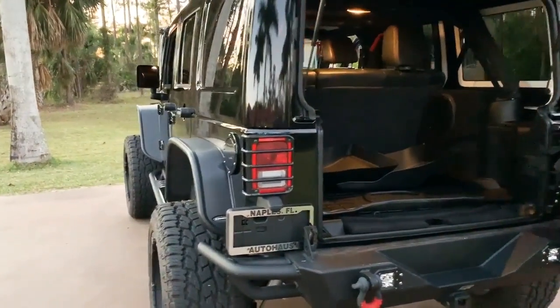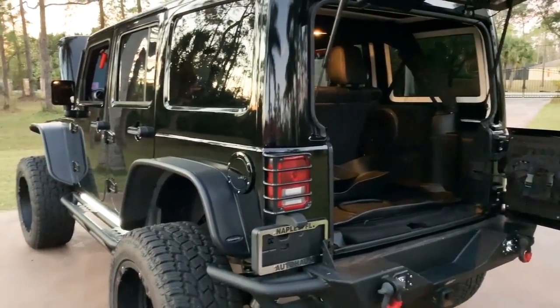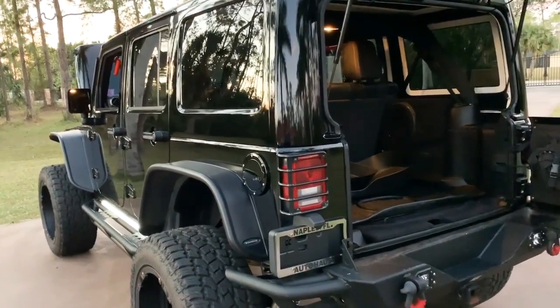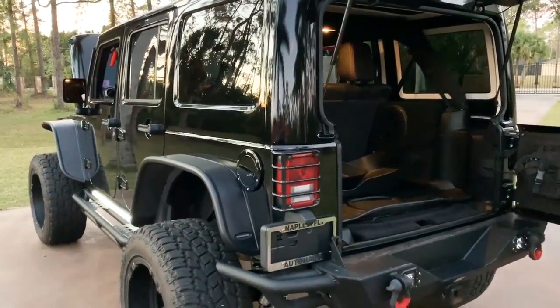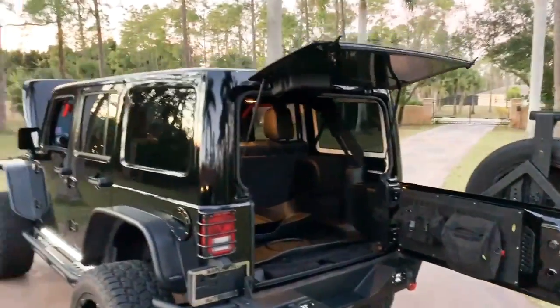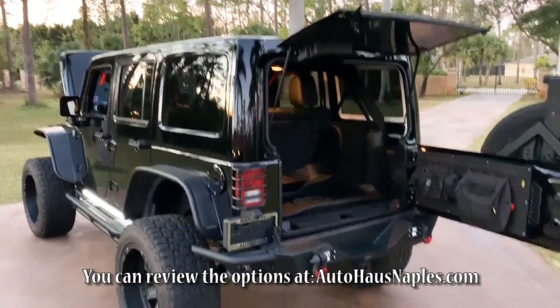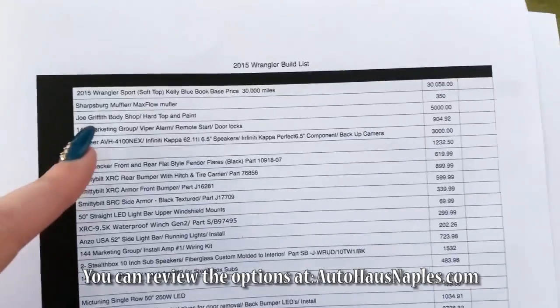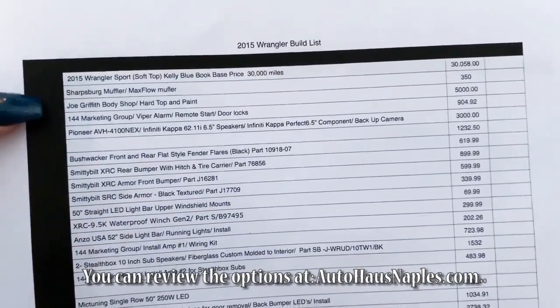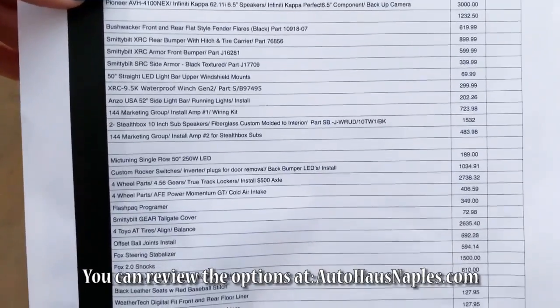You have a Viper alarm with remote start, power door locks which are added. The hard top is the same color as the Jeep, and it comes with soundproof headliners. I think there's also a soft top available — there is a Spyder mesh top, WeatherTech front, rear, and cargo mats, as you just saw. If you want to see the pricing, just pause the video so you can see all the pricing and what it costs for those items.